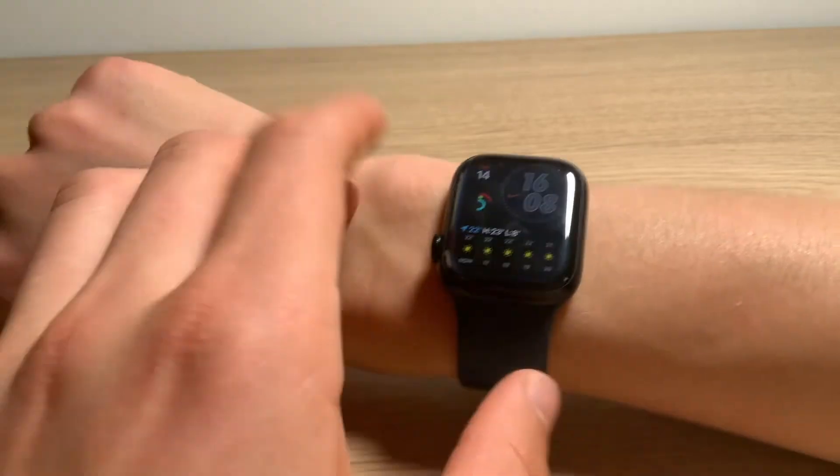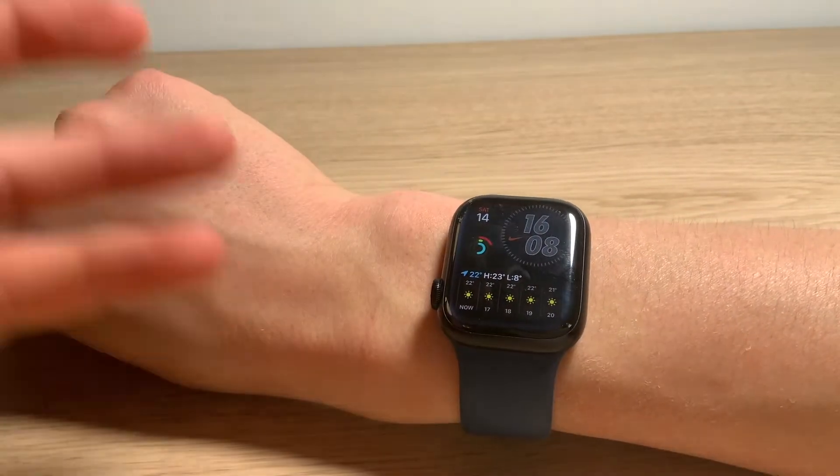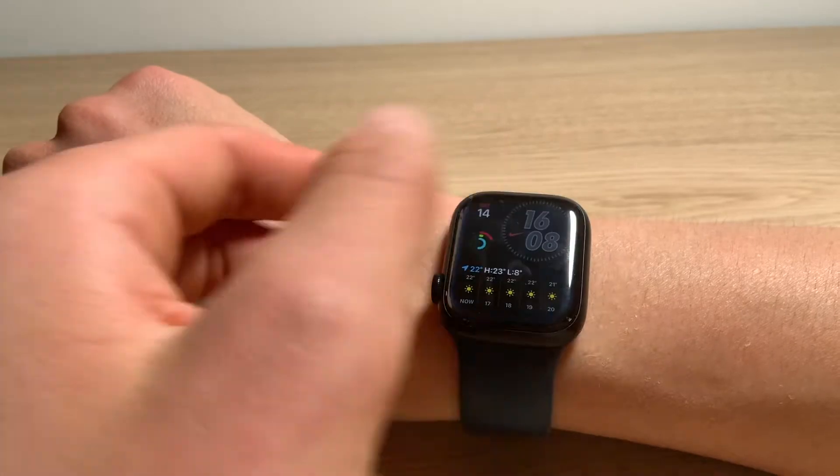This is one of the reasons why I got rid of my Samsung watch — because Samsung watches can't switch the direction where the crown and the buttons are.